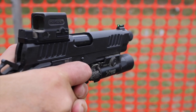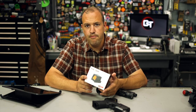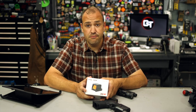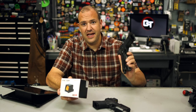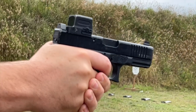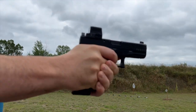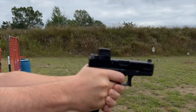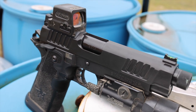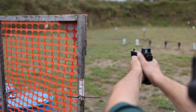The Holosun 509T Closed Emitter Mini Red Dot Optic has become one of my favorite red dots for a handgun, and with good reason. They've really earned it. I truly feel that when it comes to handgun red dot optics, Holosun is arguably the most innovative company out there right now. They are just in the lead.